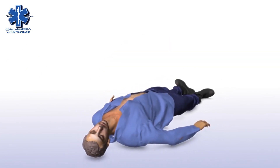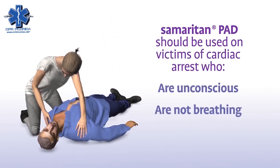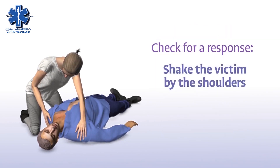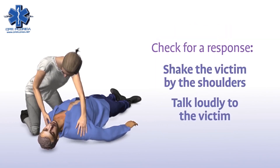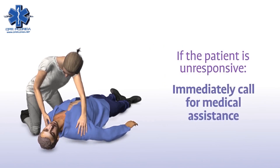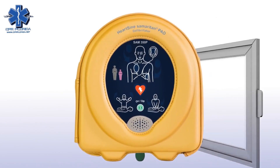The Samaritan PAD should be used on victims of sudden cardiac arrest who are unconscious, not breathing, and have no pulse. Check for a response by shaking the victim by the shoulders and talking loudly to them. If the patient is unresponsive, immediately call for medical assistance and get the Samaritan PAD as quickly as possible.